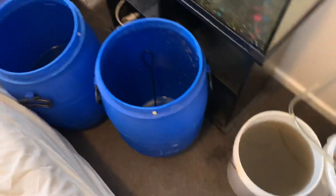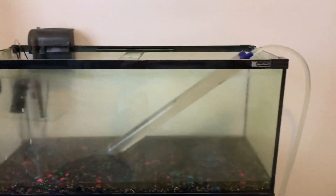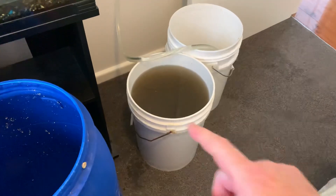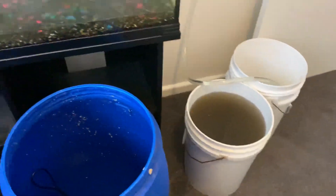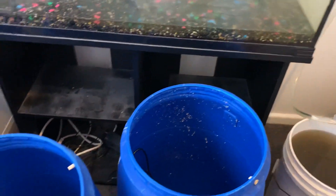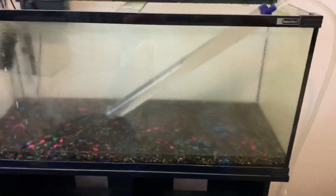If you are going to relocate an aquarium, it is a really great idea to give it a couple of services before the relocation, because every time you are absolutely amazed how much debris comes out of the gravel when you start removing all the ornaments and getting ready to prepare for the relocation. So just giving it a couple of good cleans before you do it is a really good idea.